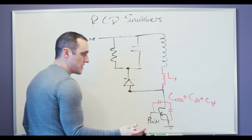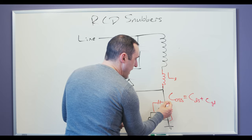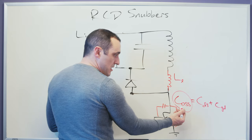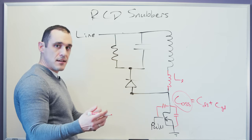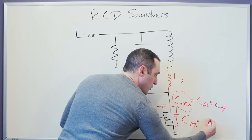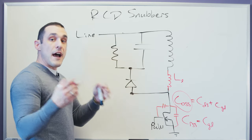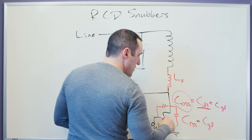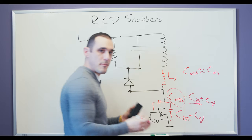These two individual capacitances are not normally specified inside of a datasheet — what you'll actually just see is a value for C_OSS. Sometimes you might see C_DS and then wonder how do I get C_OSS if I don't know C_GD? Well there's another capacitance that's often identified in datasheets, which is called C_RSS, or the reverse transfer capacitance, and that is equal to C_GD. If you have one of these you can figure out the other. For most FETs the drain-source capacitance is going to be much larger than the gate-drain capacitance, so C_OSS is simply approximated as the drain-source capacitance in some cases.